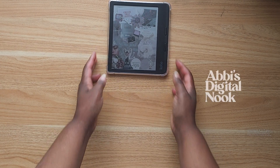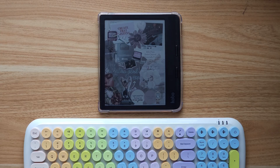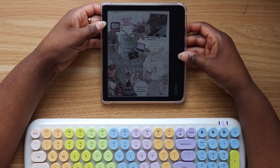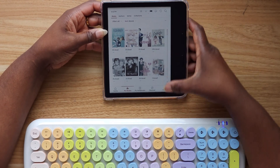Hi guys, it's Abby and welcome back to Abby's Digital Nook. In today's video I'm going to be answering the question: can you use a Bluetooth keyboard with a Kobo? The answer is yes, and I'm going to show you all the different ways that you can use a Bluetooth keyboard. You might be wondering why you would want to connect one, and I'll show you that too.